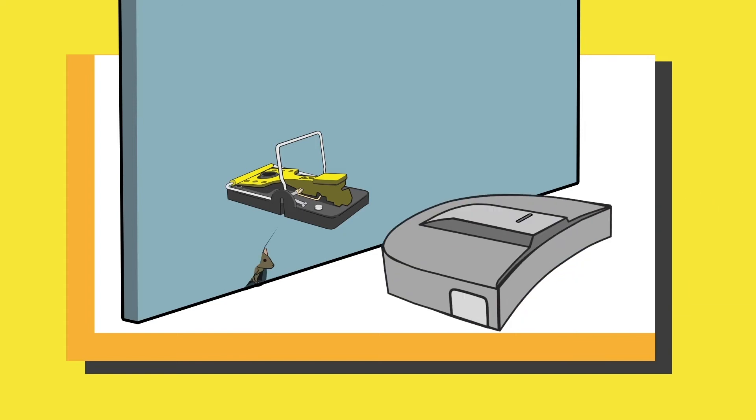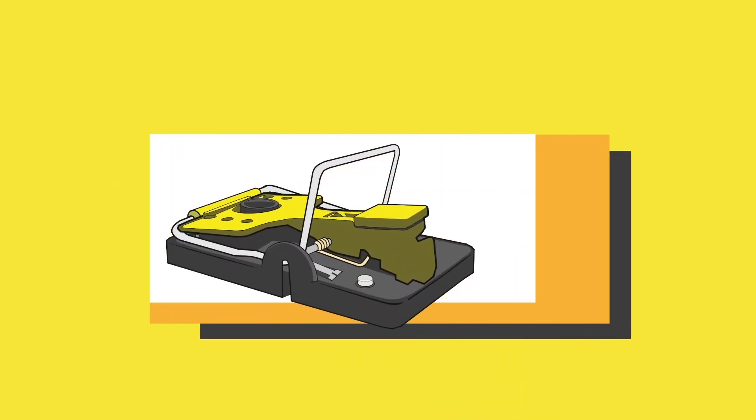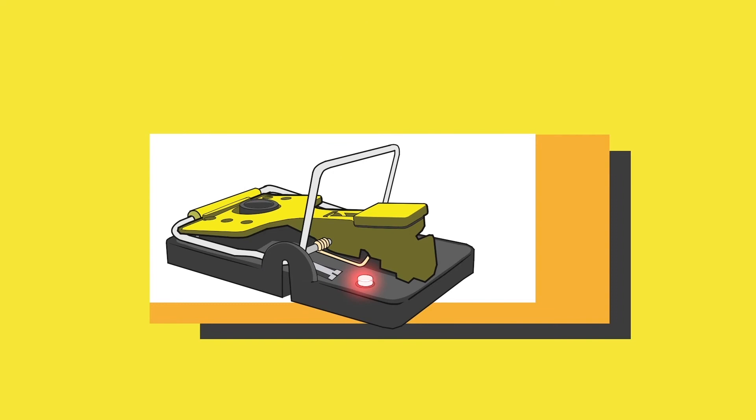Now take your trap and mice box to the right location. At this location, wake up your trap by pushing and holding both buttons at the same time until you see the red LED. The trap will now enter startup mode and will show a blinking blue LED as it connects with the gateway.